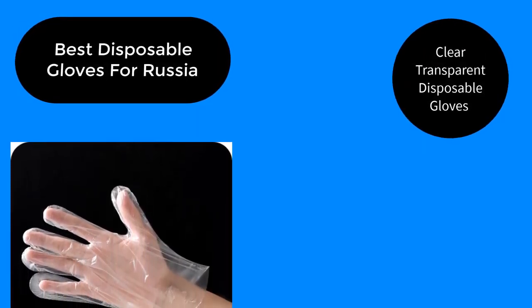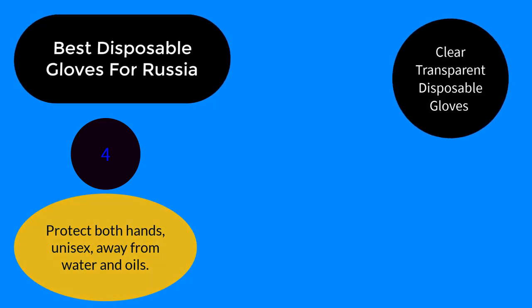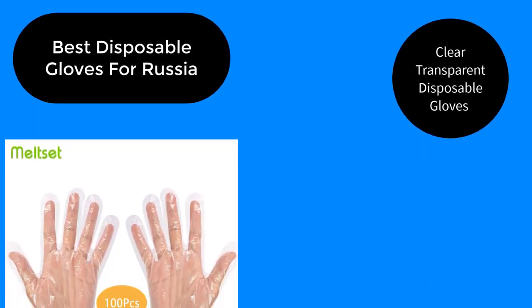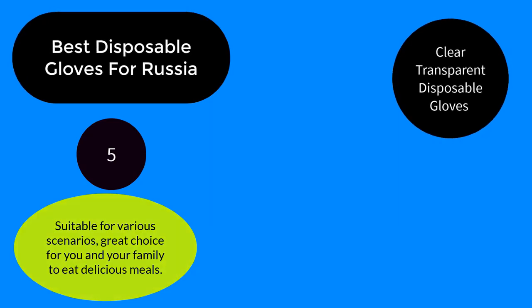Easy to use. Number 4: Easy to stretch, non-stick, no holes and leakage, easy to use. Protect both hands, unisex, safe from water and oils.